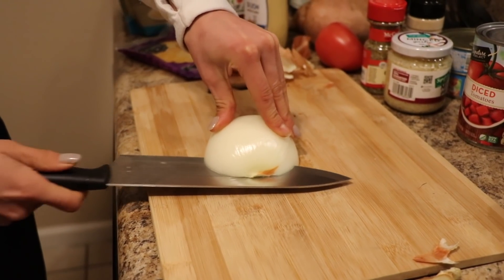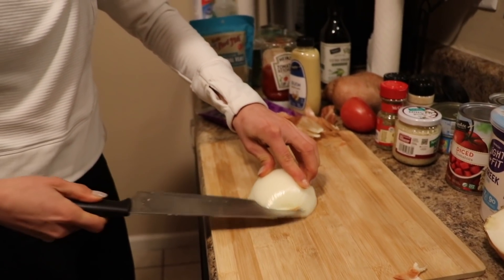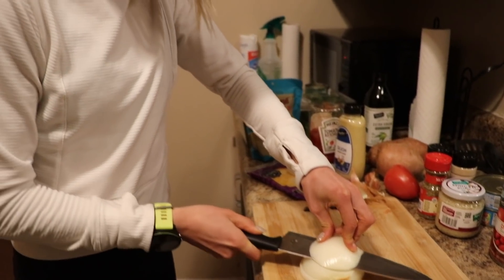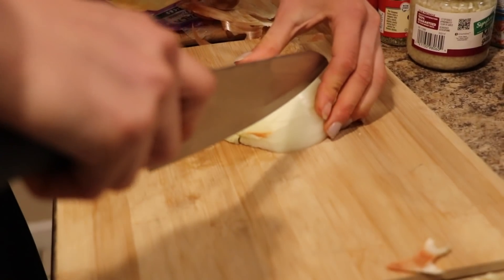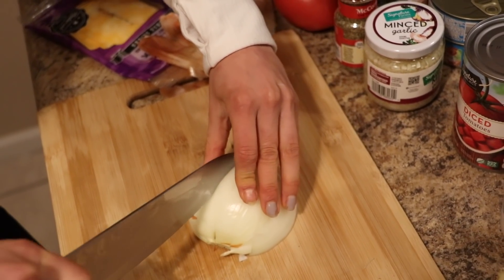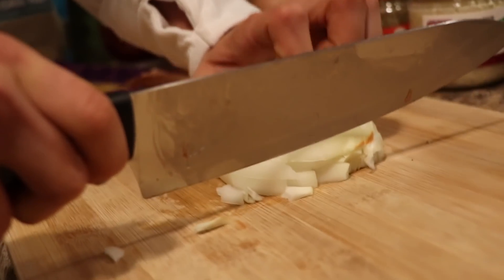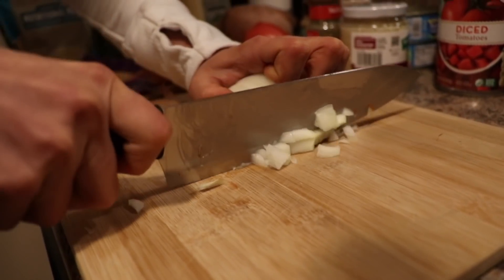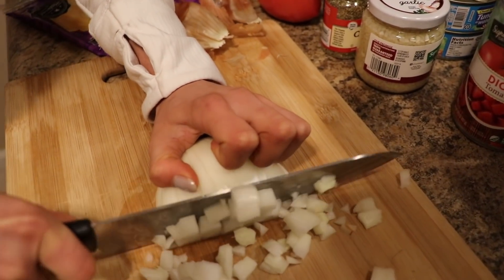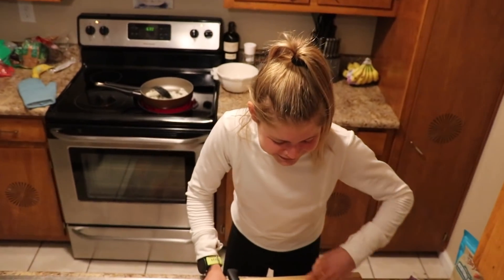Onion cutting trick — I learned this when I worked at a pizza restaurant so I could cut a ridiculous amount of onions in less time. Go through a few times like that, then just grab on. You want to bear-claw it so you don't cut your fingers, and just slice down like that, and you've got a nicely diced onion pretty quickly. I'm crying — they get me every time, the onions.